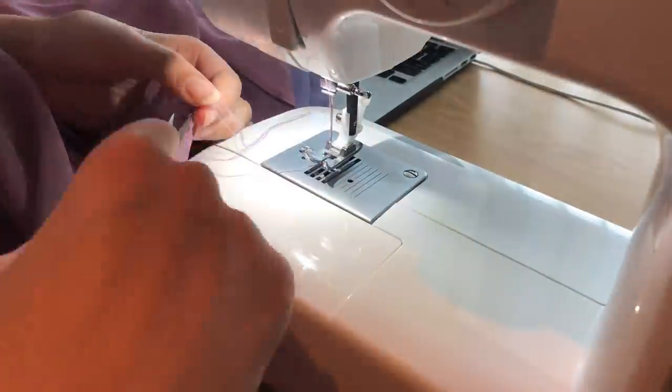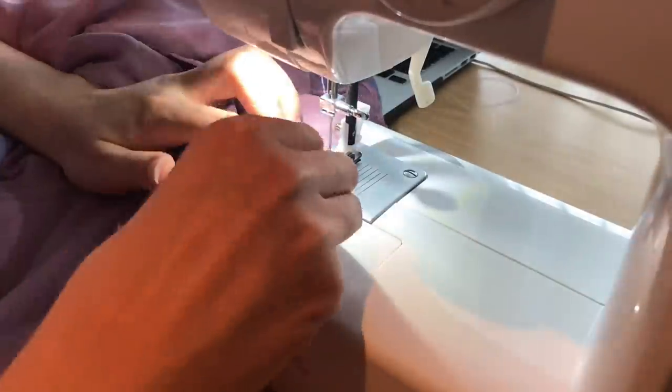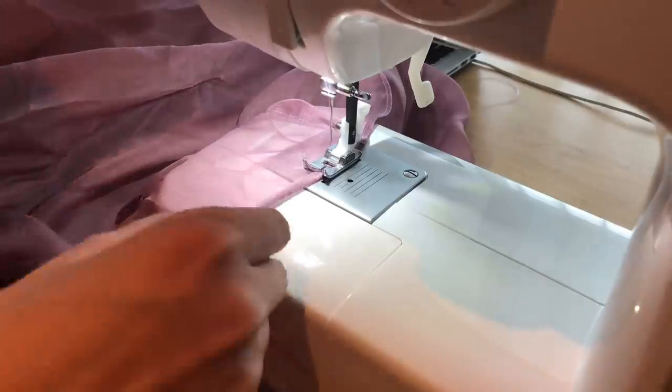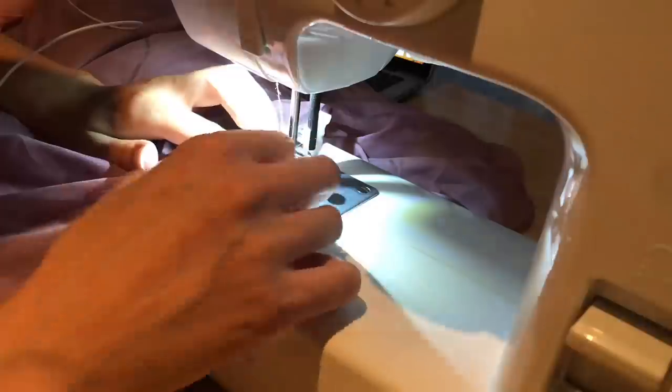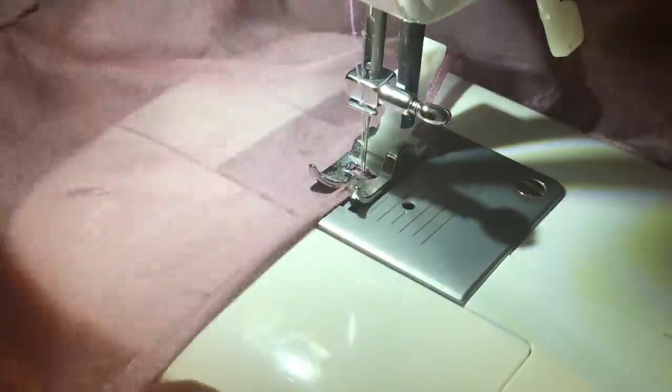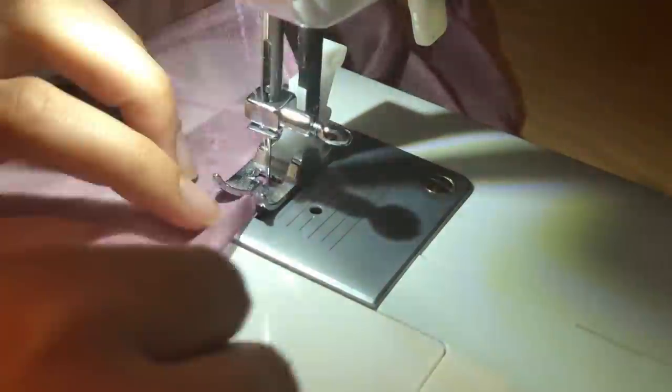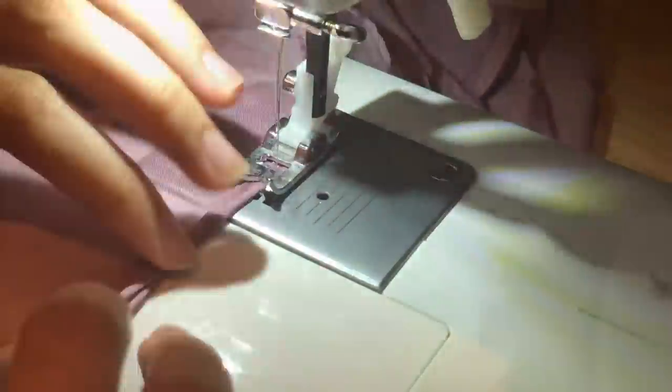That's about it really — a lot of rolling and sewing. Roll and sew.